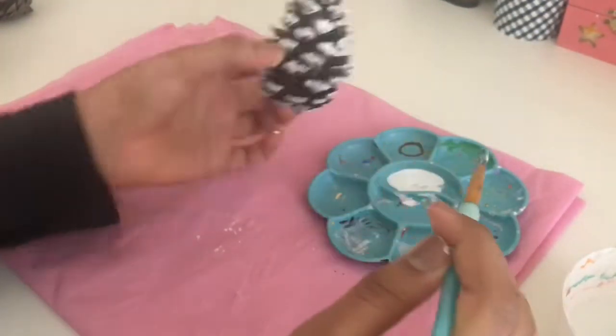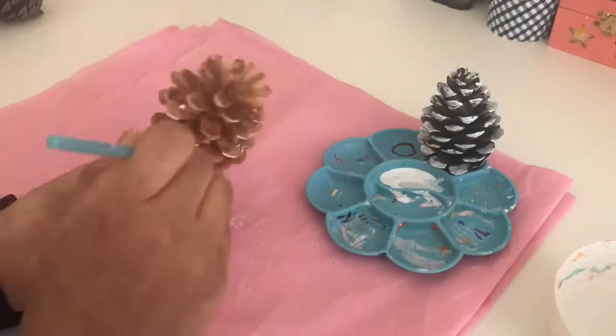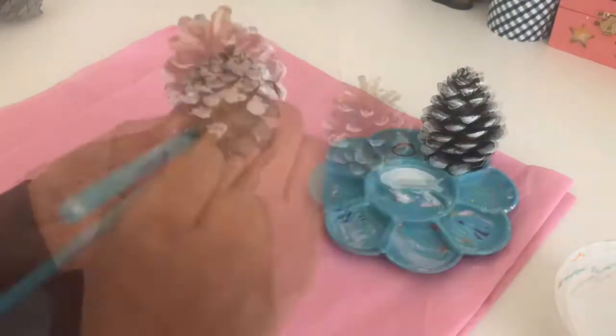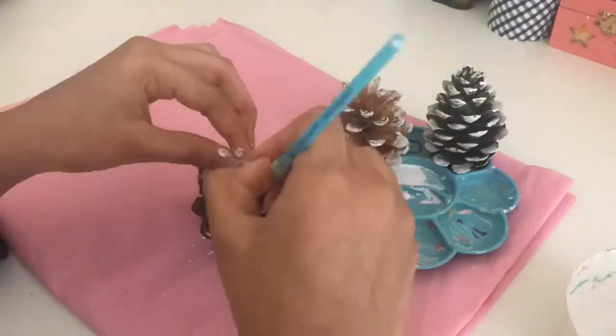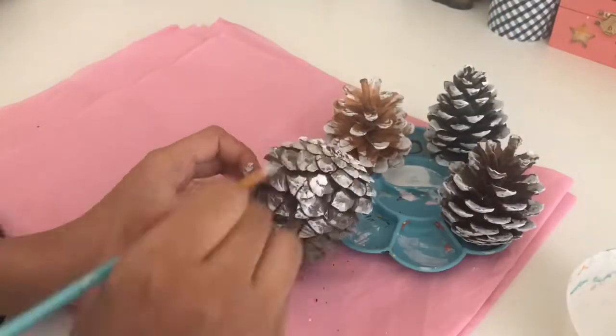Next I went ahead and painted all of my other pinecones the same way I did the first one, and set them to dry on my paint palette, just because they all fit on it together. And when I was done I went ahead and put them next to each other to let them dry.